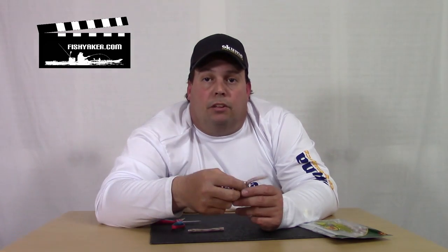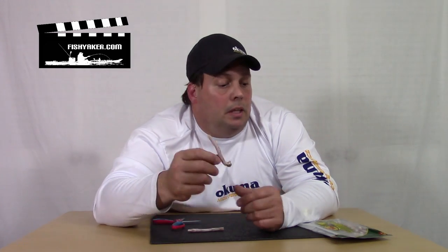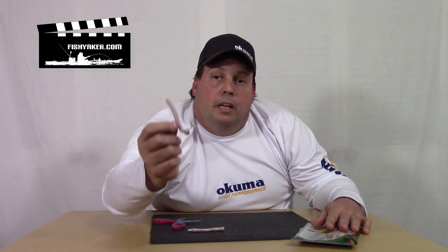It's a really cool concept, and you're also downsizing. So if you're looking to try something new and you're interested in trying the Ned Rig but you may not be able to find the actual soft plastics designed for it, or if you just want to experiment on your own — grab some floating soft plastic worms, cut them a little bit, tinker around with them, put them on a jig head, and see what kind of response you're going to get from the fish. Thanks for watching FishYacker.com — as always, please subscribe to us on YouTube, like us on Facebook, and we'll catch you on the water.